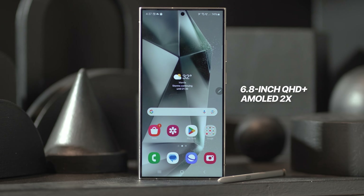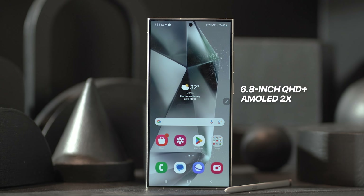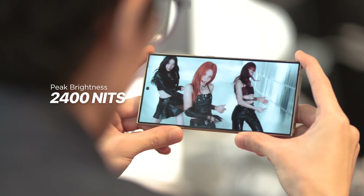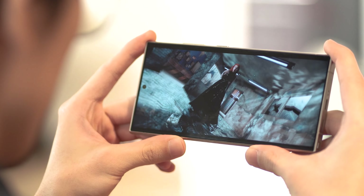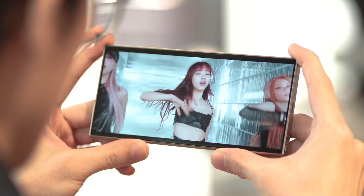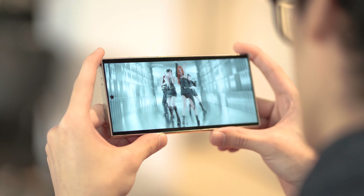Its display is the same beautiful 6.8-inch Quad HD Plus AMOLED 2X panel that delivers vibrant and smooth visuals with its 120Hz refresh rate. Its peak brightness reaches new heights at 2400 nits, which absolutely makes clearly viewing the display under direct sunlight extremely possible. And on top of all that, the AMOLED display features some new Corning Gorilla Glass Armor protection.